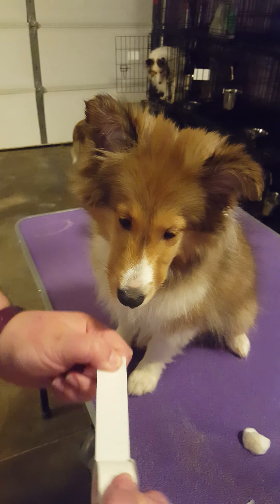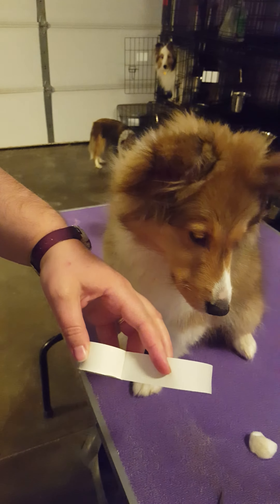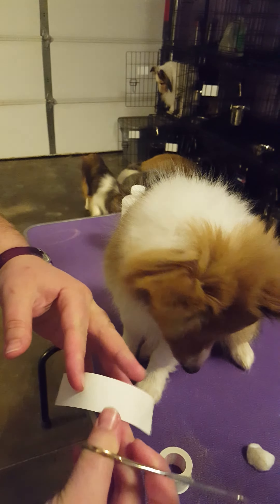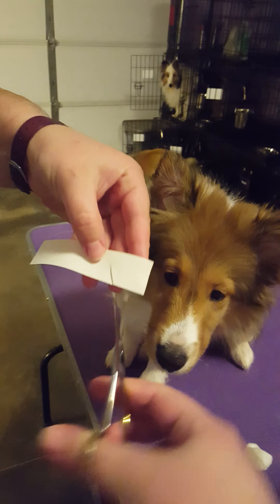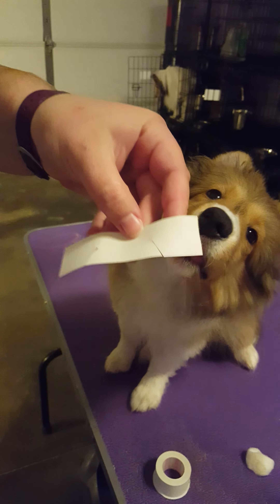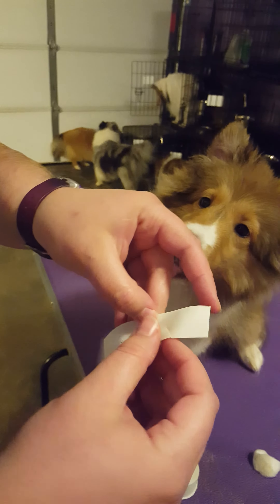Now you cut the brace. Do a longer piece for this. You're going to cut it there, and then fold this piece up to make it a brace.